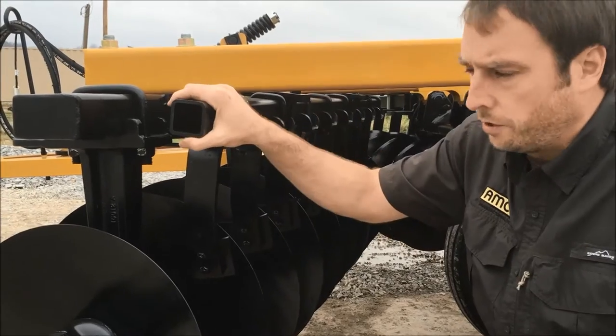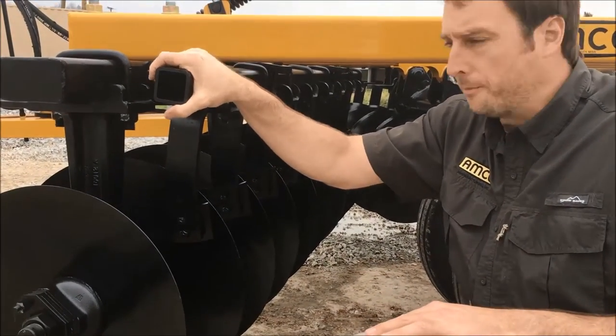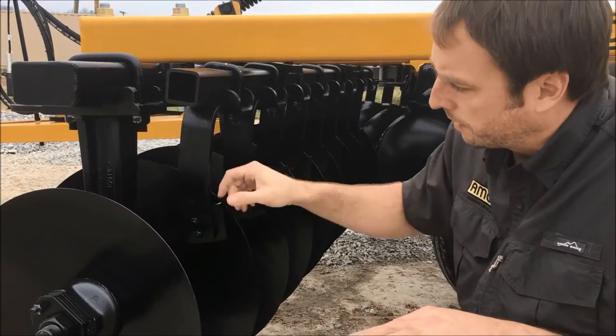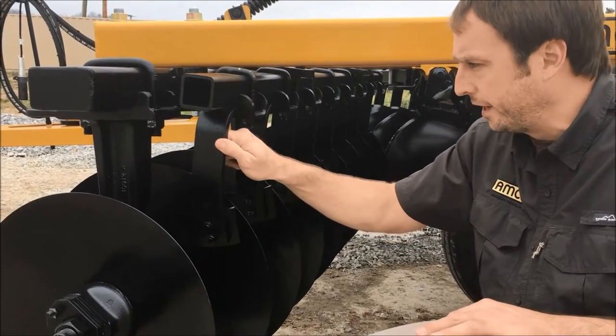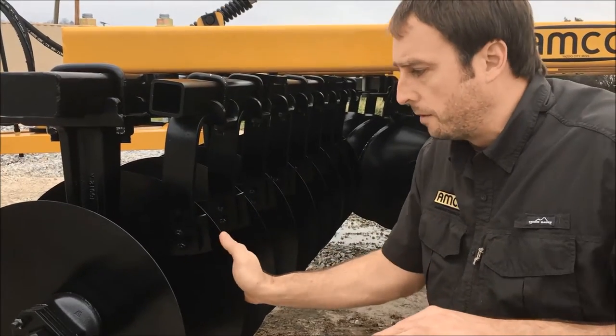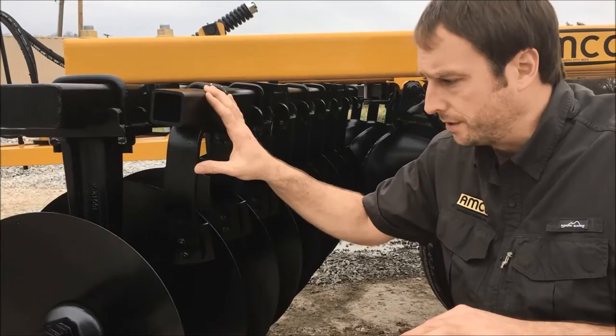Let me show you our heavy duty scrapers. This is 2-inch steel bar with our 2.5-inch scraper leg that is half-inch thick. This is solid — it's not going anywhere. You are going to lock your gangs up before you have scraper failure on this system.